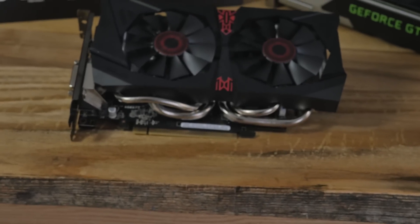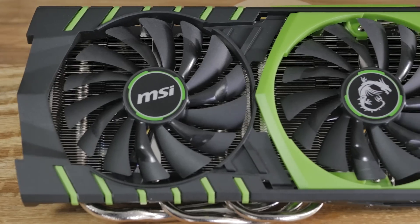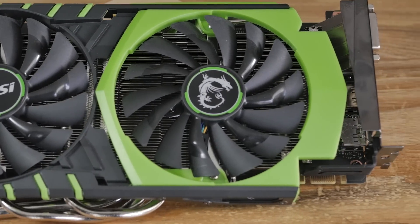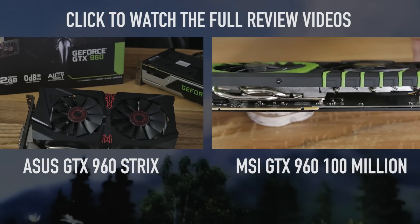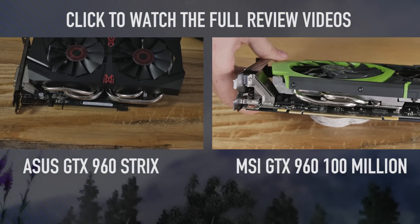This is the 960. We've got two of them here. We've got the GTX 960 Strix from Asus, featuring the DirectCU 2 cooling unit, smaller PCB. And then over there, that's the MSI Twin Frozr — well, it is the Twin Frozr — but that's the 100 million edition with the fancy green. I feel very special to have that. It's a limited edition. Two interesting cards.